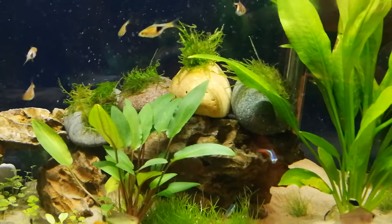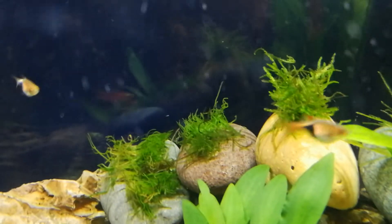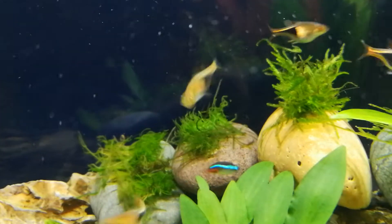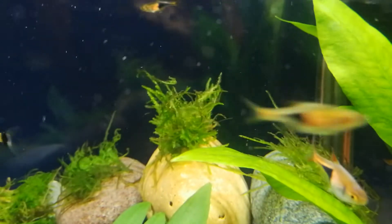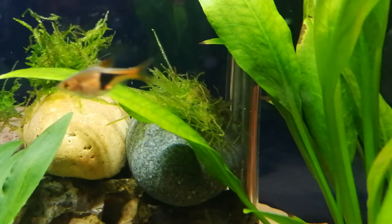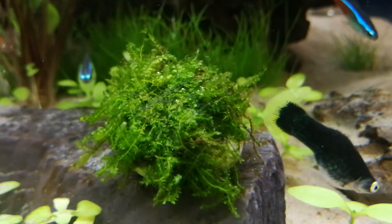So a little update for you. I got some moss this morning — I completely forgot, I should have put it in the last update. From left to right, we've got erect moss, peacock moss, weeping moss, spiky moss, and my favourite one is on a little rock here — that is Christmas moss.